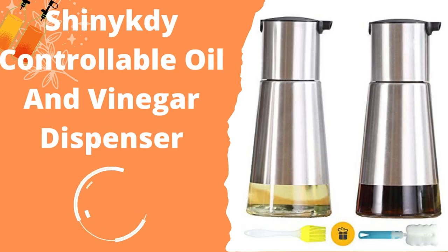Shiny Katie Controllable Oil and Vinegar Dispenser. The problem with oil dispensers made of glass is that they have the propensity to shatter, can cause leaks, and are very temperature sensitive. The Shiny Katie Oil Dispenser has a stainless steel casing, which means it can hold any temperature and is shatter resistant.